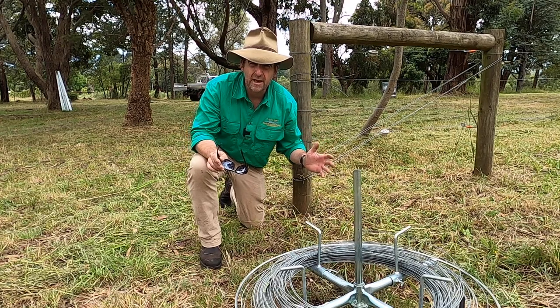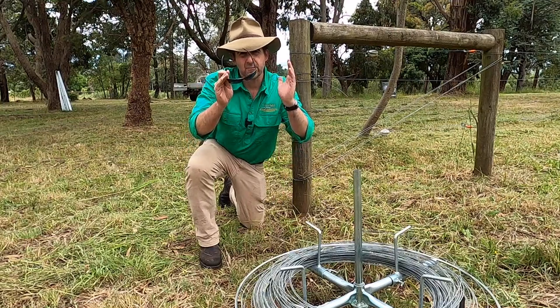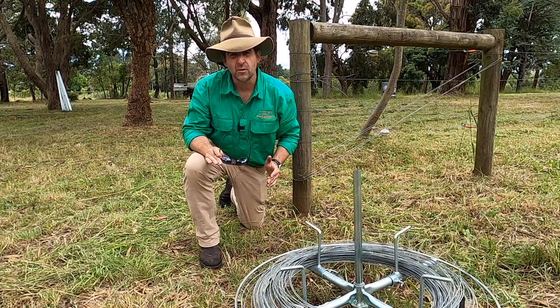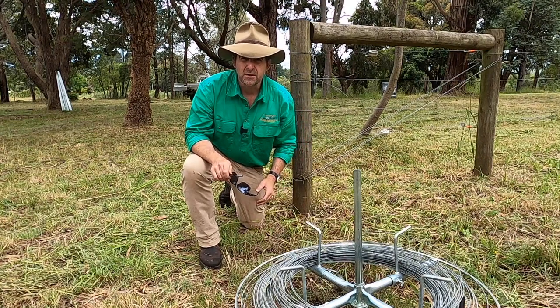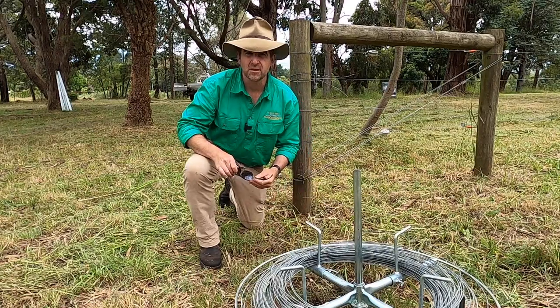So before we install any fence posts at all, I'm running out a ground wire between the two existing fences to give me an exactly straight line to put all of my posts and fixings on. Always plan out your end posts and intermediates and run some sort of ground wire first to give you an idea of a straight line — it makes fencing much easier.